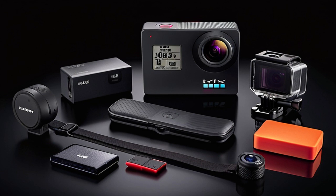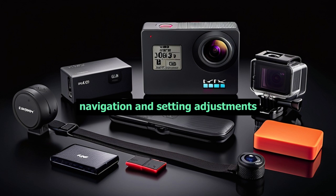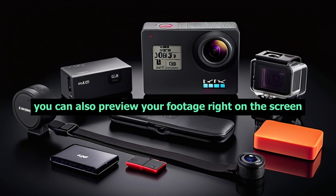Now, let's talk about the user-friendly interface. The 2-inch IPS touchscreen allows for easy navigation and setting adjustments. You can also preview your footage right on the screen.